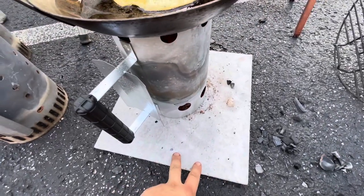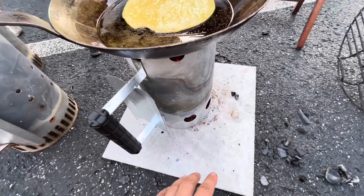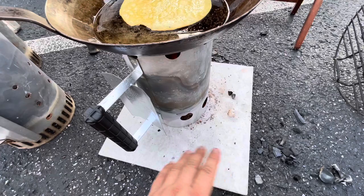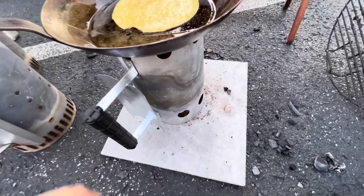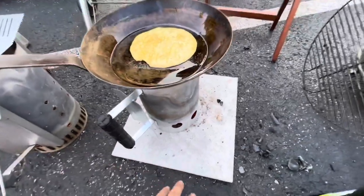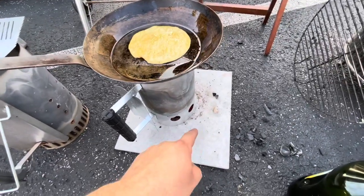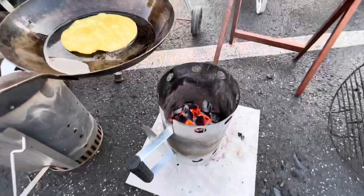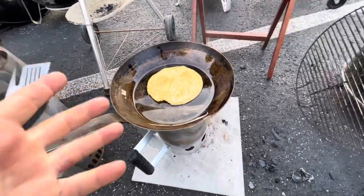So I'm using a piece of hardy backer board — this is a cement board. It can withstand high heat. I'm not advertising or pushing it, but since it is a cement board it does withstand a lot more than your average thing. I'm very comfortable with it on top of this asphalt. Definitely get yourself something that's heat resistant, and use very little coals in here because obviously too much fuel is gonna make this thing burn.